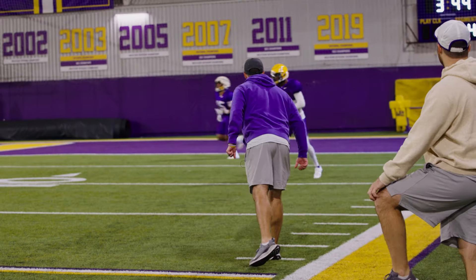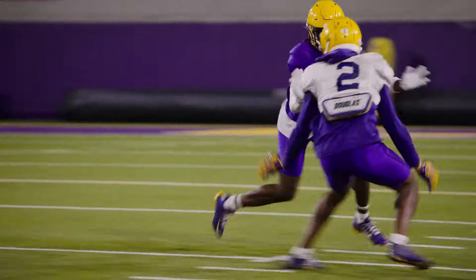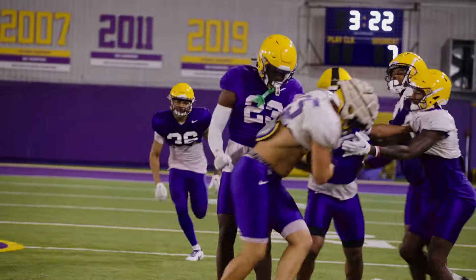Eyes down. Don't look back, just keep running. Work your half. Work. Good. Settle. Good. Now come and get it. Good. Right there. Way to be physical.